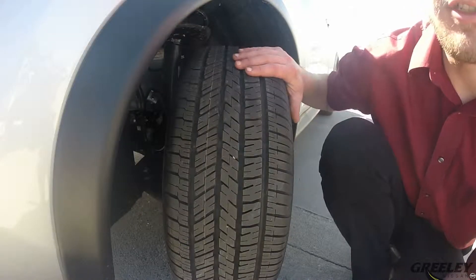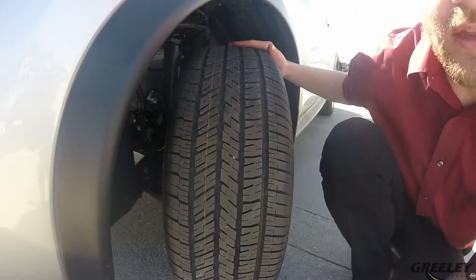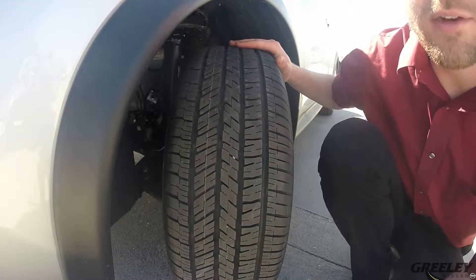You should inspect your vehicle's tires regularly. You should inspect the inside and outside edges, making sure they are free of any high and low spots. You're also going to want to make sure there's no cupping or feathering on the inside or outside of your tire's treads.